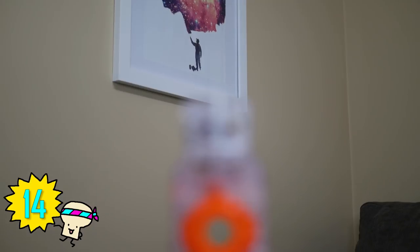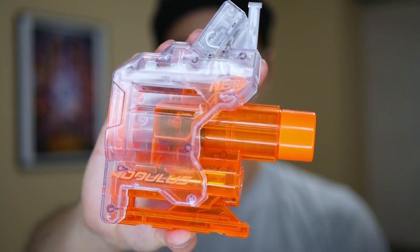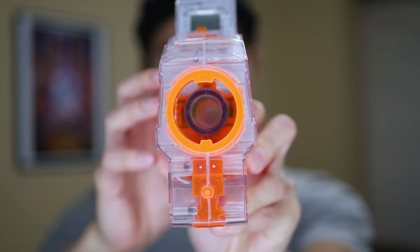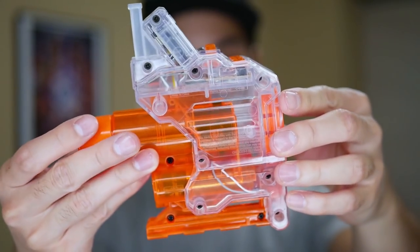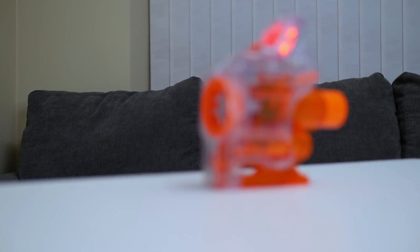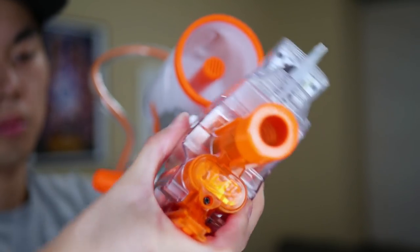Number fourteen: the Chrono Barrel will stand the test of time, at least for quite a while. There will always be a need to test ammo velocity or see how much ammo you have left, and there will always be new Nerf guns released with the same barrel adapter system. Therefore, I believe the Chrono Barrel will still be useful for at least a few years from now. It's too bad it doesn't work with Rival blasters or blasters without barrel adapters, but it does such a great job with what it's able to do.